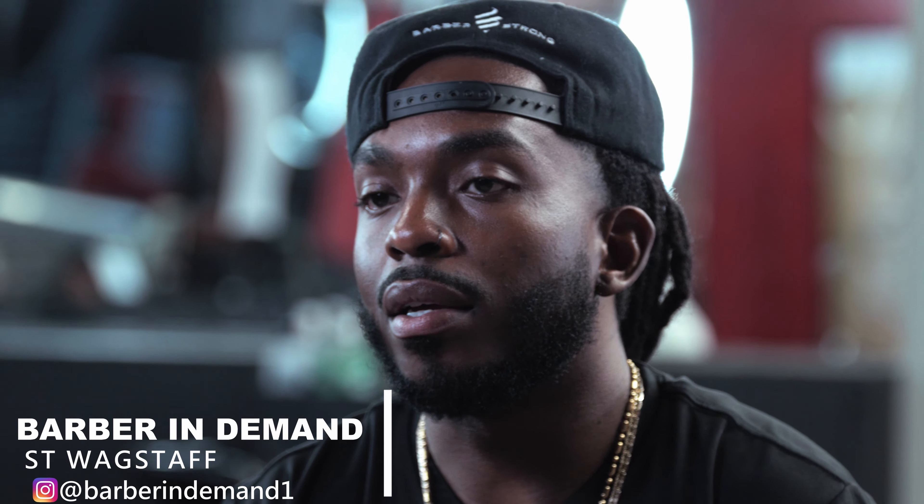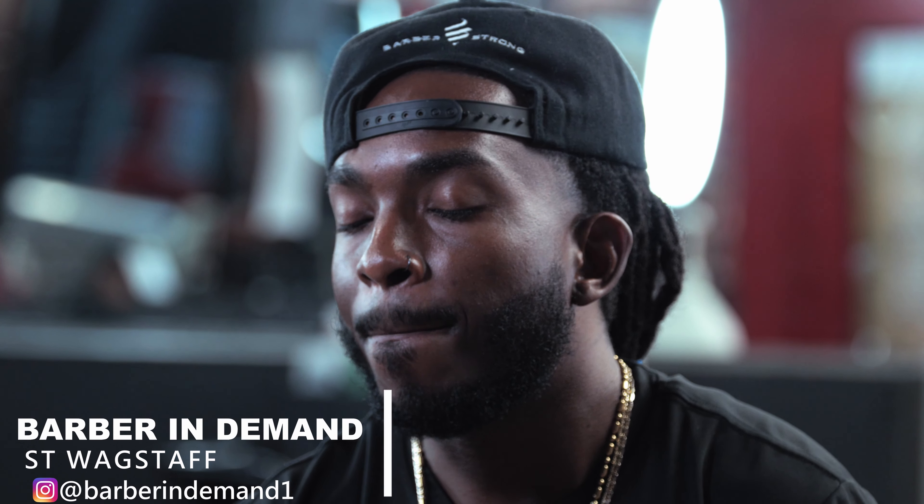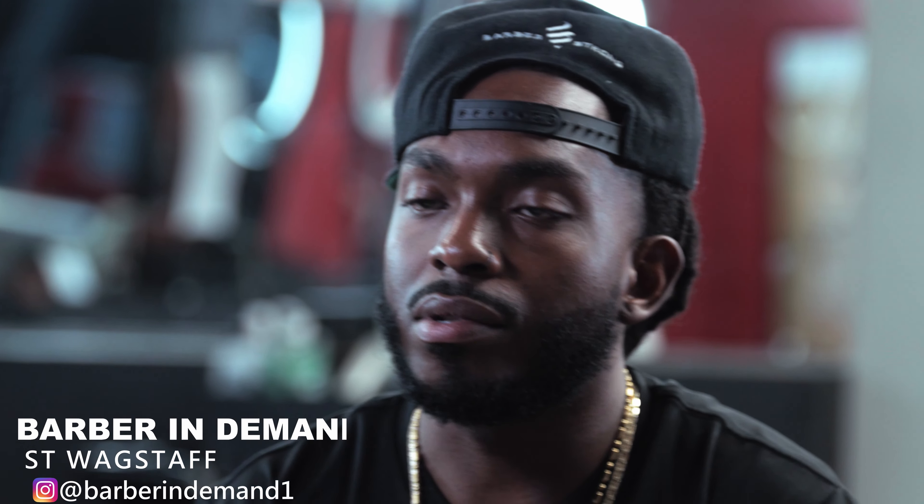Hey, how's it going everybody? This is your boy Barber in Demand, ST Wagstaff. Thank y'all for tuning in today to my channel, Barber in Demand.